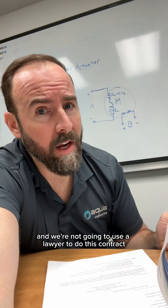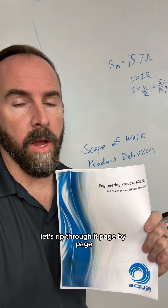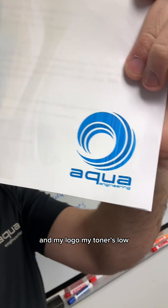Crystal clear — and we're not going to use a lawyer to do this contract. This is sort of a handshake. Let's rip through it page by page. Cover page here. This has a project number on it, a little summary description tag of what the project is, and my logo.